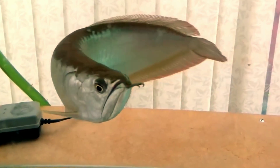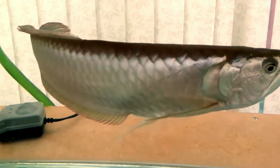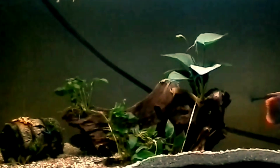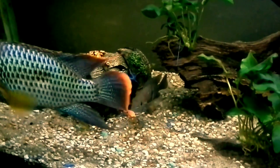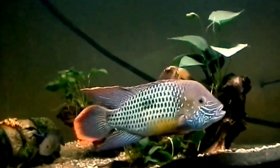The fourth tank mate is green terror. The green terror is a benthopelagic fish, which means it will not stay within a certain depth range. Instead, it will freely swim across the tank and look for food from the surface to the bottom part of the tank.